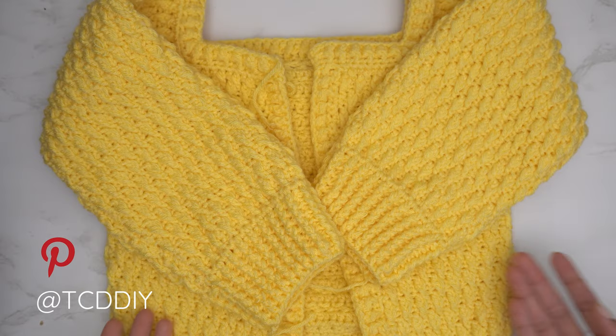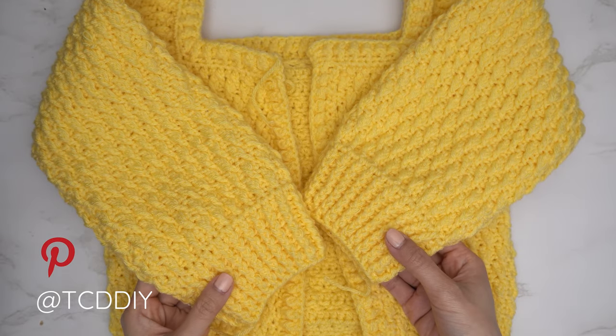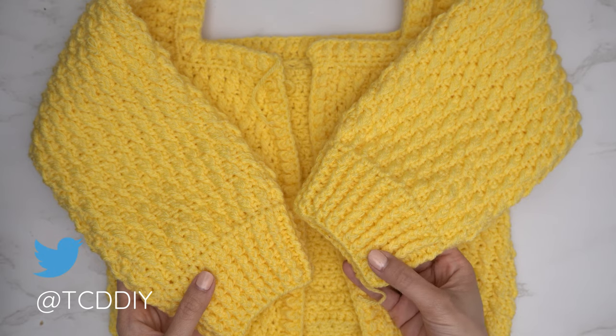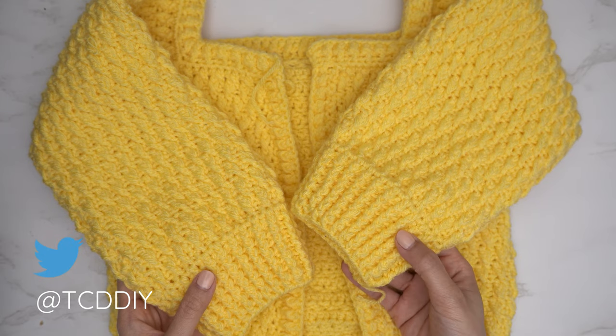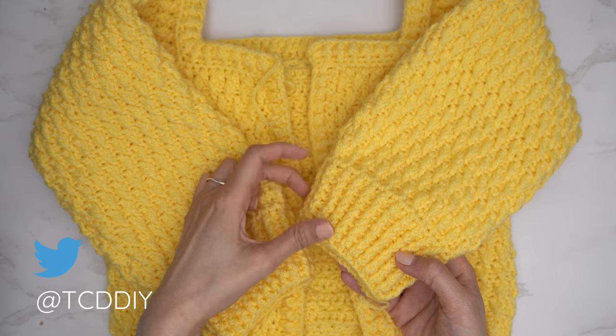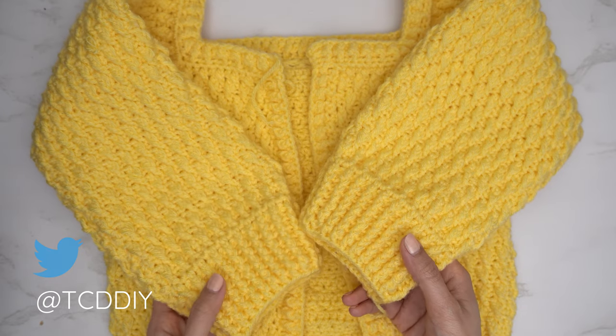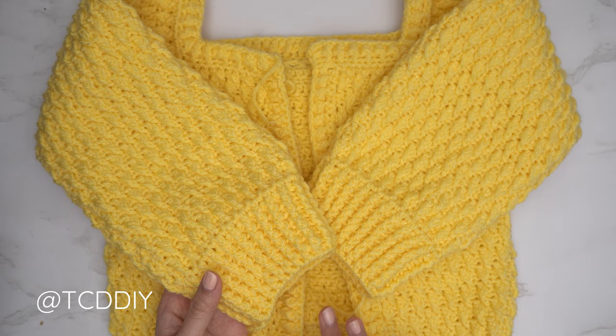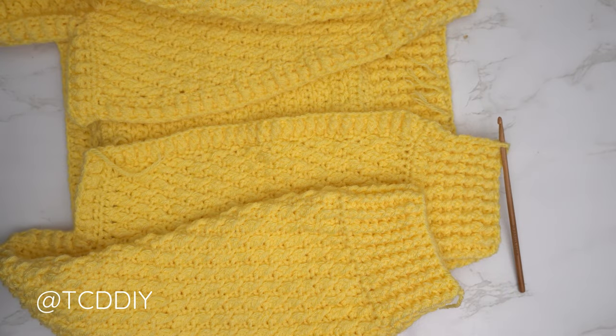I've just finished both sleeves and cuffs. I have 9 rows for my cuff including the first half double crochet row — that's about 2 and a half inches or 6 centimeters. Once one side is finished, repeat the same process on the other side, then meet back to finish the piece.